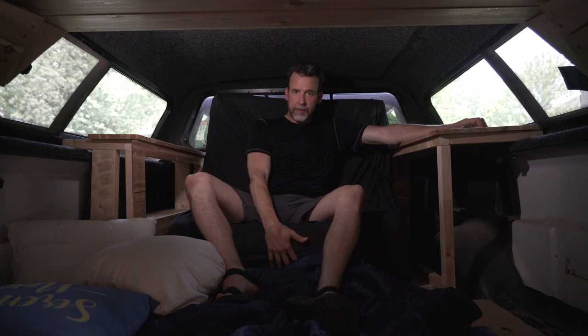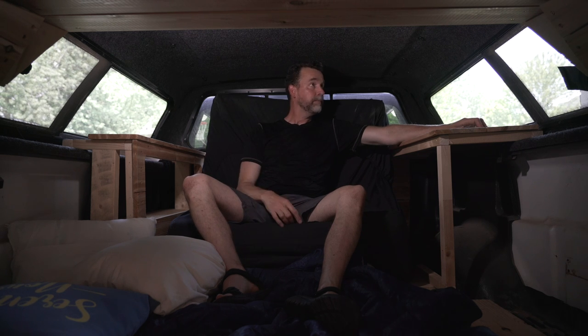I'm 6'2". I'm sitting on a foot of memory foam here with another six inches on my back, so it's very comfortable. I have lots of room for my head. And I'm going to be out in this pickup truck in rain and snow, so I need to be able to sit up here and have like a little tiny home.